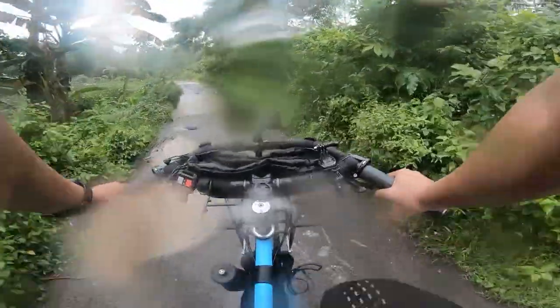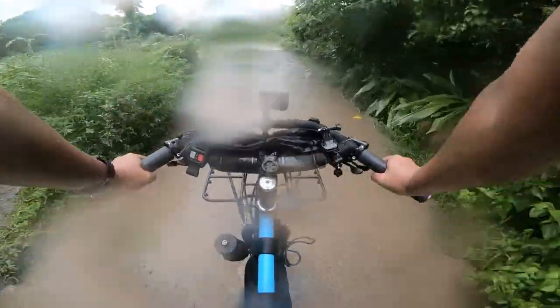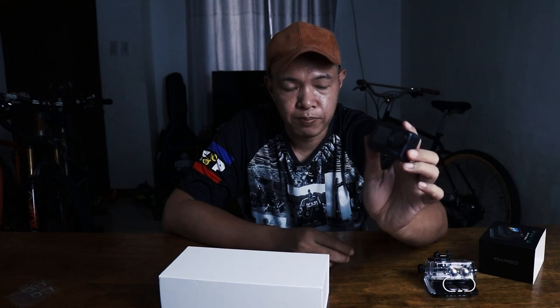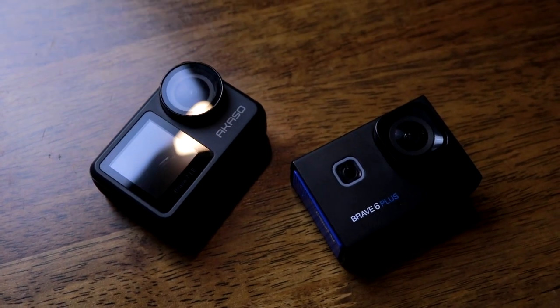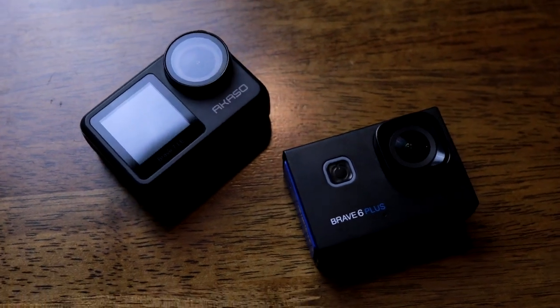The first impression with Brave 7 LE — compared to Brave 6, this feels more expensive. The weight is bigger, and the build quality is so much better compared to Brave 6. It's like a GoPro or DJI Osmo Action.